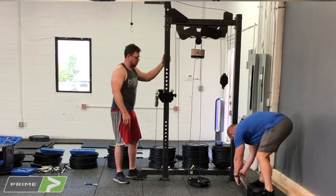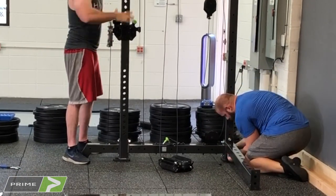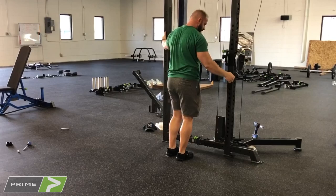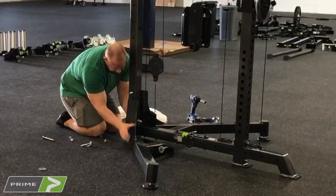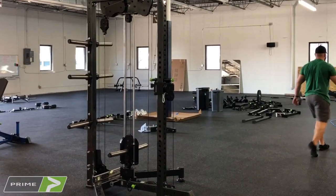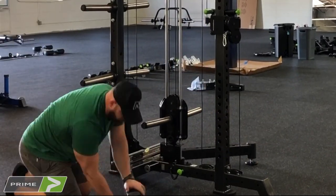Once you stand the side up and position it, secure the lower crossbar, or if you are doing a single stack, attach the support leg. It's best if someone can help you balance the side while you're securing the lower support. If you're doing the single stack by yourself, lightly secure one support leg so that you can attach the other leg and secure them both together. For the single stack, grab your level and adjust the balancing feet so that it is balanced and secure.